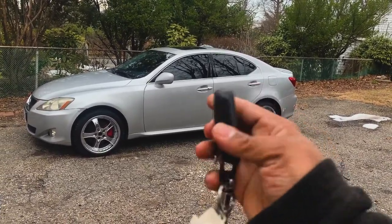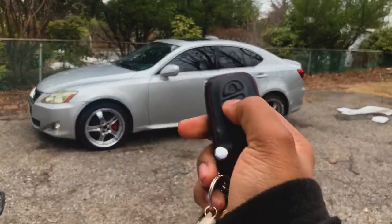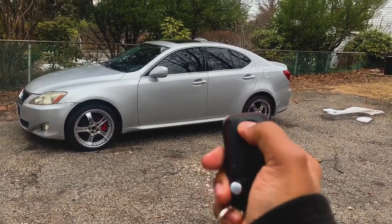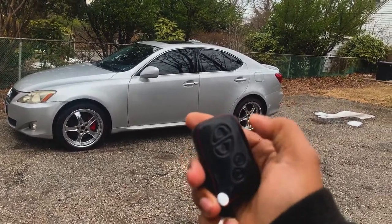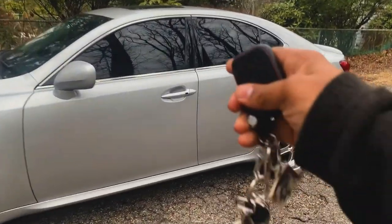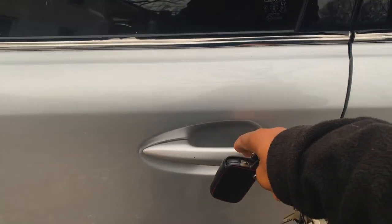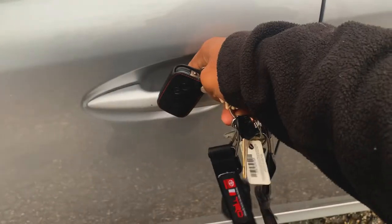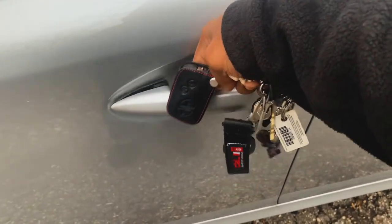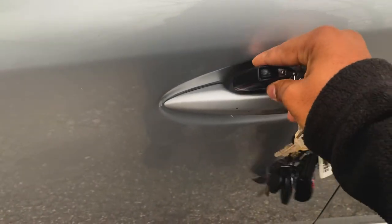We got our Lexus key fob here, and when I press the button it should unlock. It's not doing unlock, it's not doing lock. It's got a really weak battery on here. So with the key fob in my hand, let's see if we can touch the door. As you can see, we're also having issues trying to get inside.